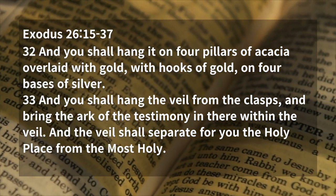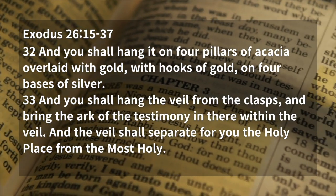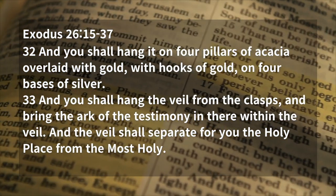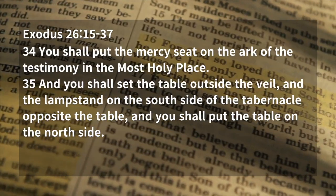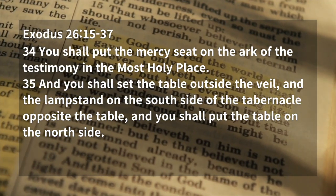And you shall hang the veil from the clasps, and bring the ark of the testimony in there within the veil. And the veil shall separate for you the holy place from the most holy. You shall put the mercy seat on the ark of the testimony in the most holy place.